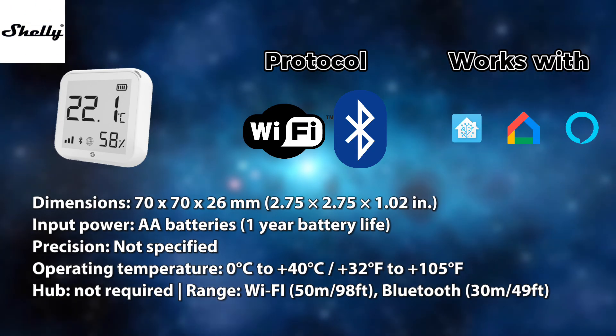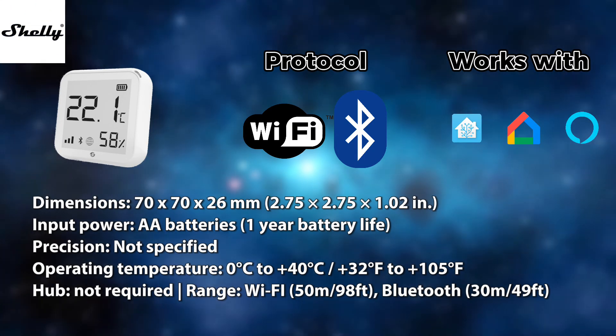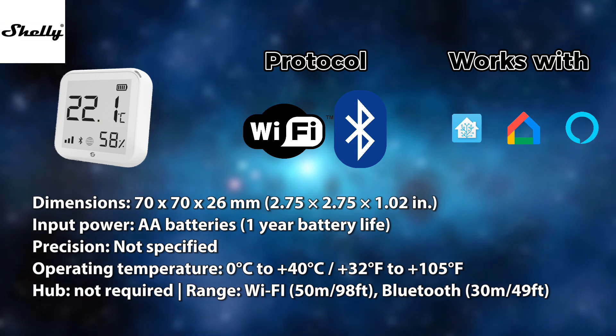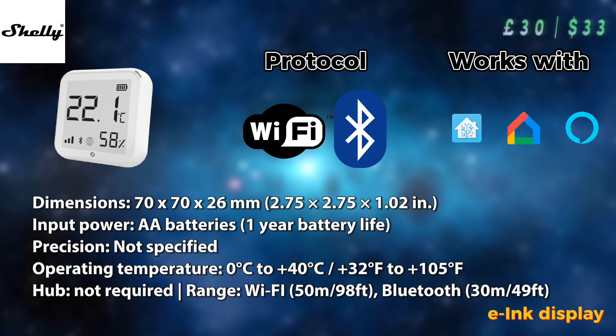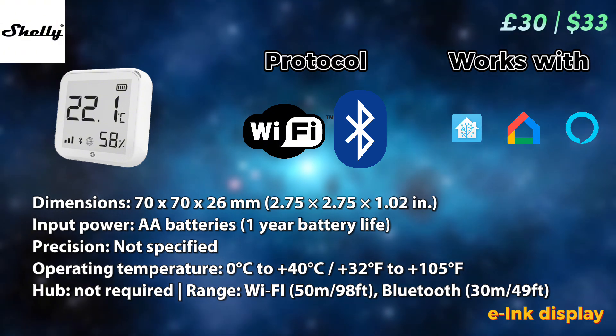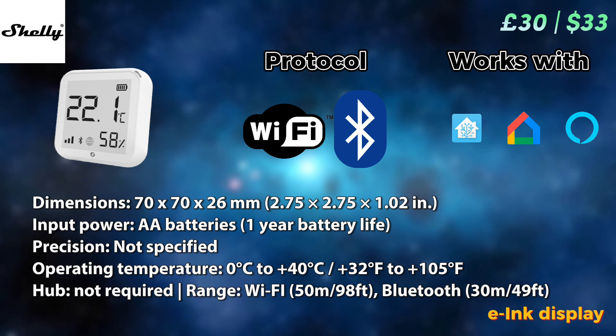Shelly has long been a staple brand for smart home enthusiasts, and with this temperature sensor I think they've done something really special, because this one includes an ink display, so it's all visual. You don't need a phone or app for it. It uses Wi-Fi and Bluetooth and comes at a reasonable price, so definitely recommend it.